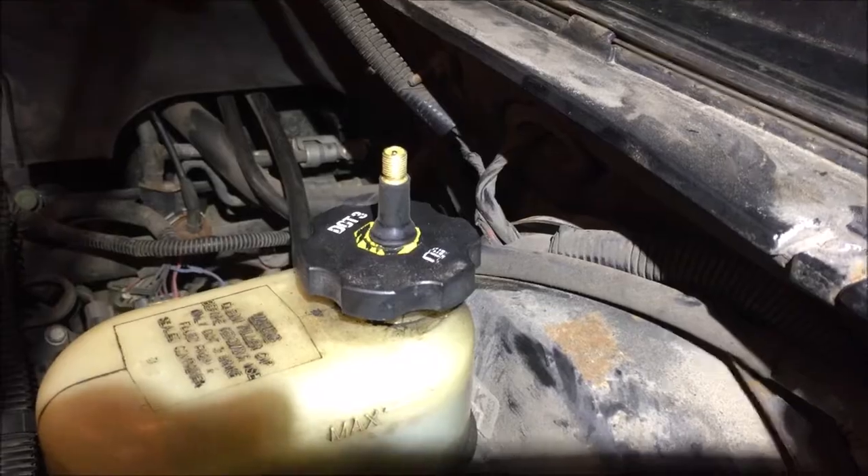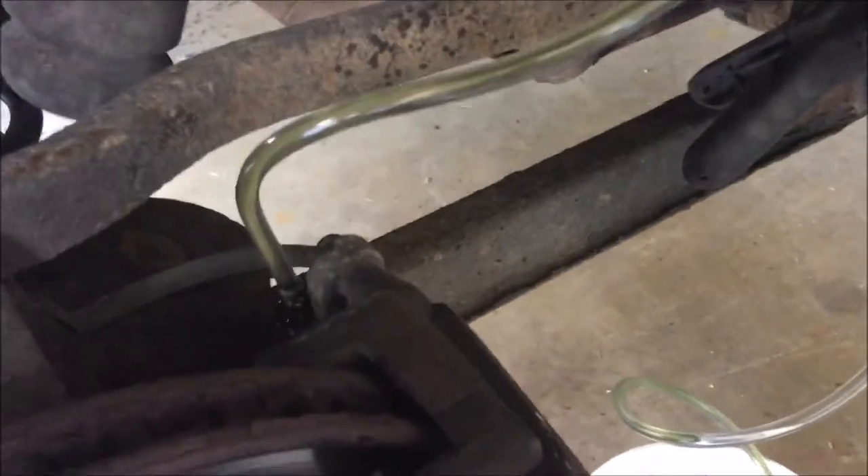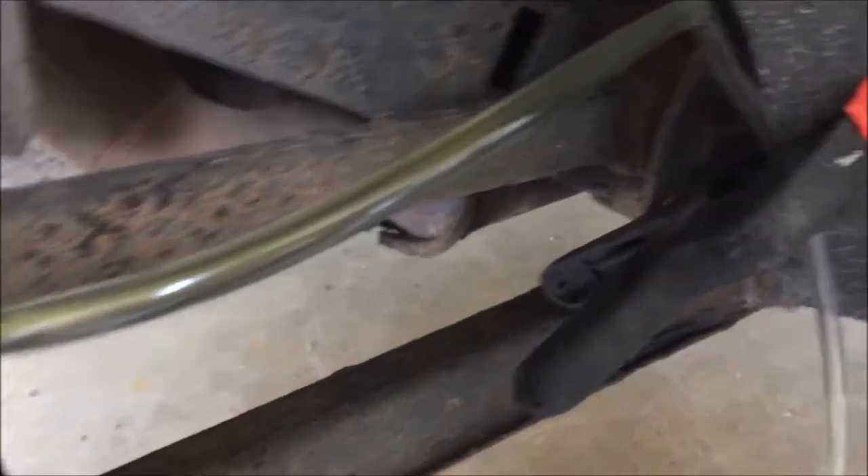This old guy DIY shows the one-man bleeding technique in action. The fluid coming out is actually pretty clear. I just have a piece of 3/16 hose running down to a little ice cream pail — you can see the old fluid that was in the system.